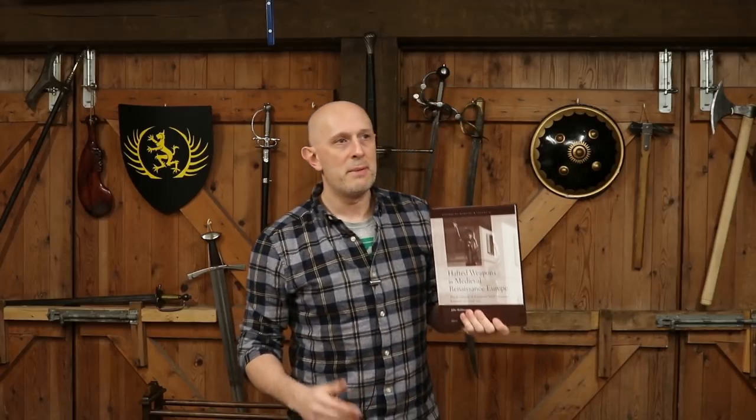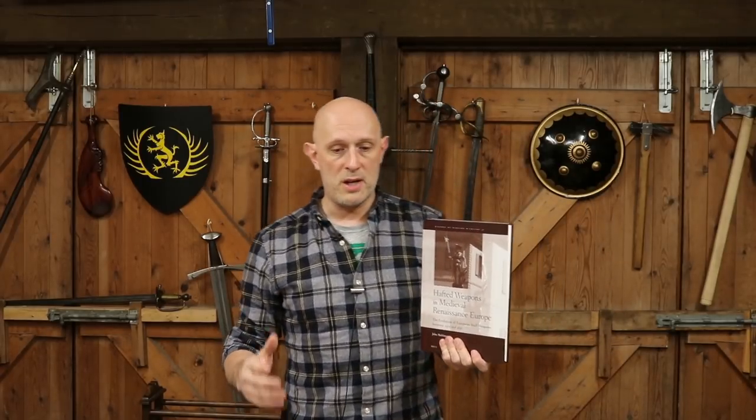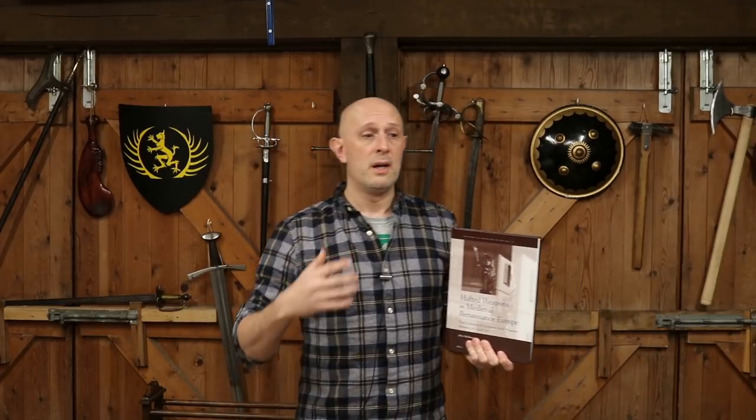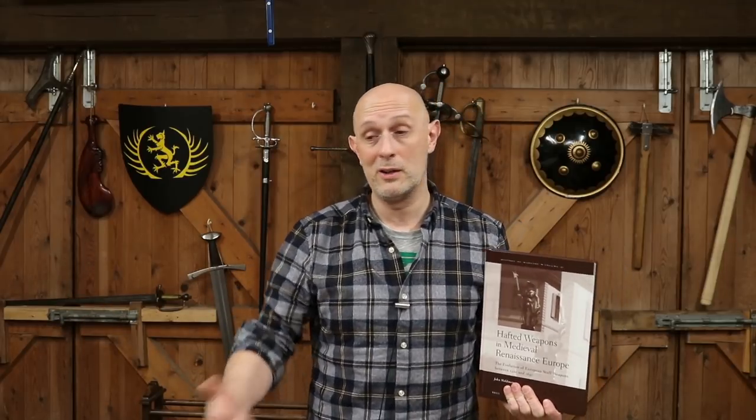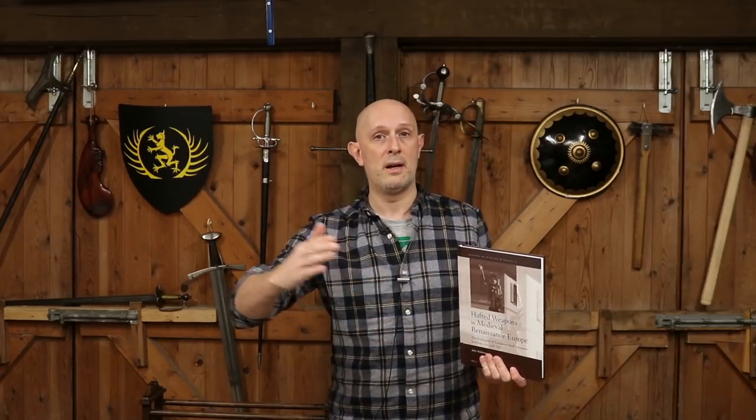I'm also trying to increase my historical knowledge and data I can draw upon when talking about pole arms, and that's where this book comes into play. In a recent video about pole arms, I made a statement that there are woefully inadequate sources on pole arms and very few people really studying them. There's actually quite a lot of people in HEMA studying the use of pole arms, but relatively few studying the pole arms themselves. And there are actually quite a lot of pole arms out there to study — archaeologically found ones and ones in arsenals and museums. Certainly from the 16th century onwards, there are many in museums and collections — just go to the Wallace Collection or the Stibbett Collection.